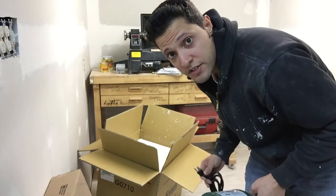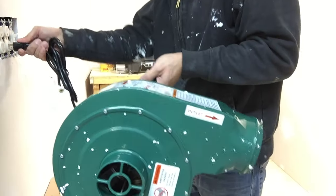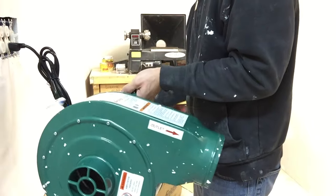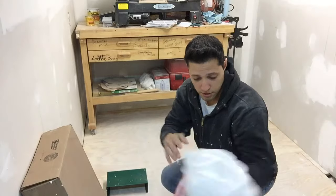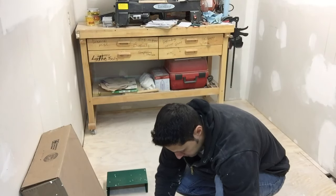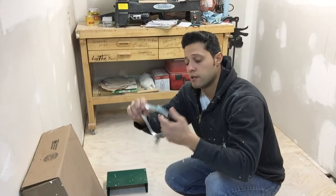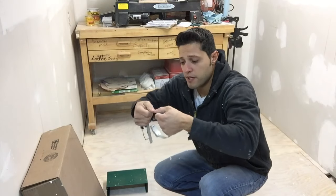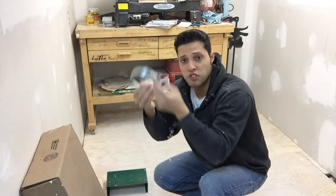First thing you want to do before you go and mount this on the wall is plug it in and check that it works. The bag is for your sawdust - just place that to the side. This is the ratcheting clamp that's going to go around the bag to hold it to the unit. You may have to shape it a little bit because during shipping it can get a little twisted, but that's not a problem.